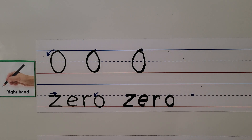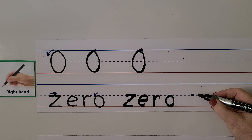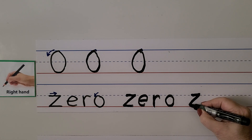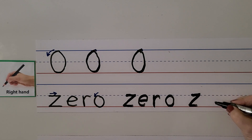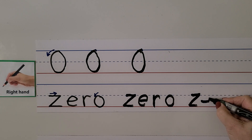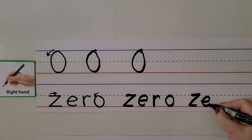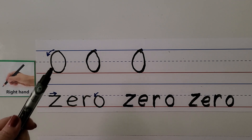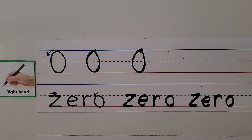Let's try it again. We make our Z — pull it towards our hand, slant down, pull it towards our hand. Our E starts here — we come across and up and around. The R comes down and we bounce, and then the O we start here and come around and back up again. We wrote the number zero and the word zero.